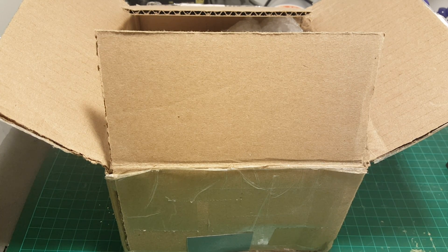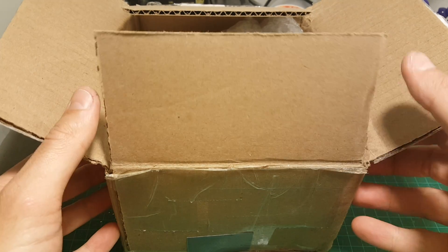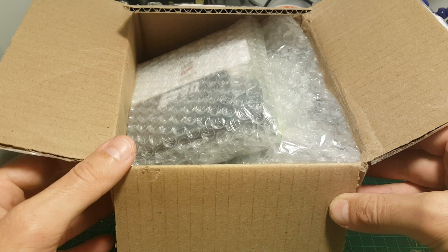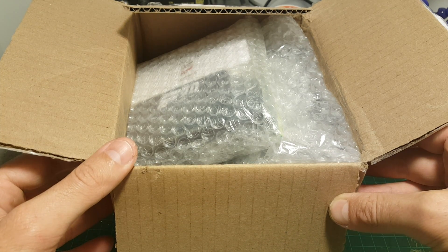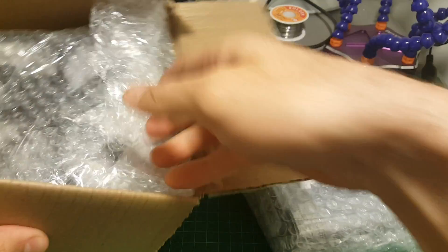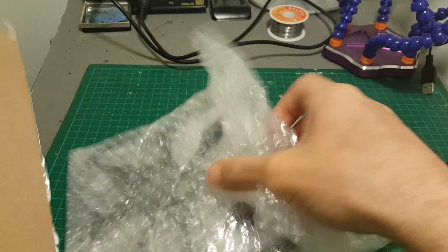Hello guys and welcome back to my channel. Today in this video I've got a treat for you and for myself — I just got the ALF Racer Edition from FlexRC, so let's start by unboxing all the items that I got in the package.